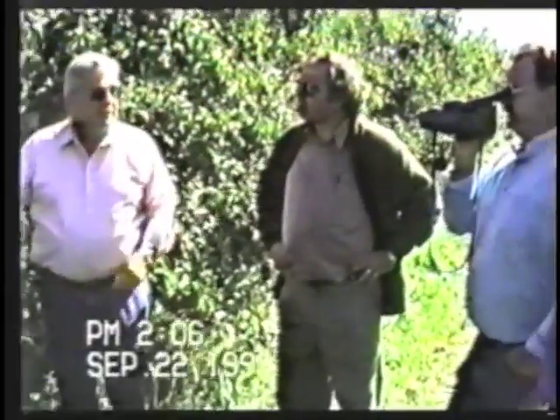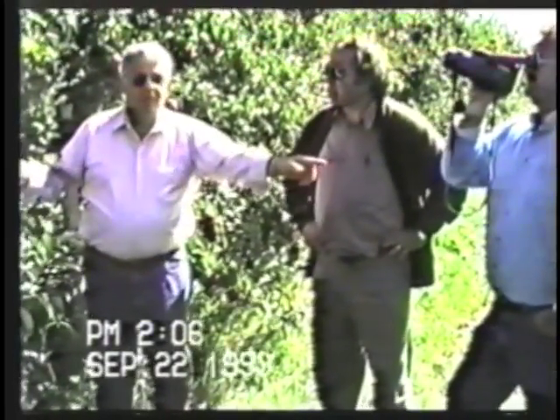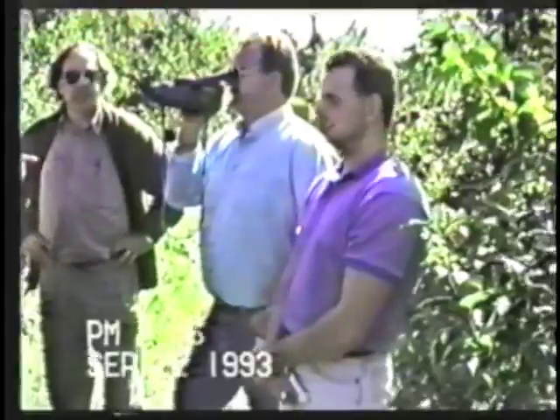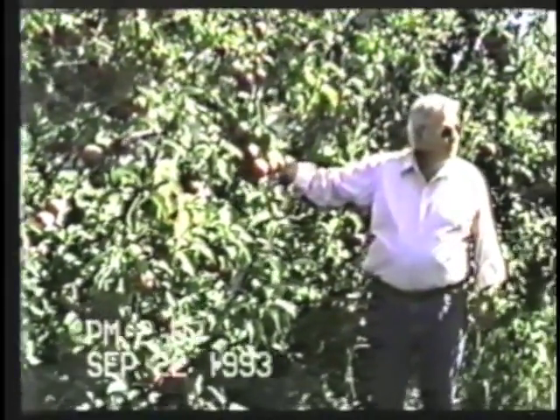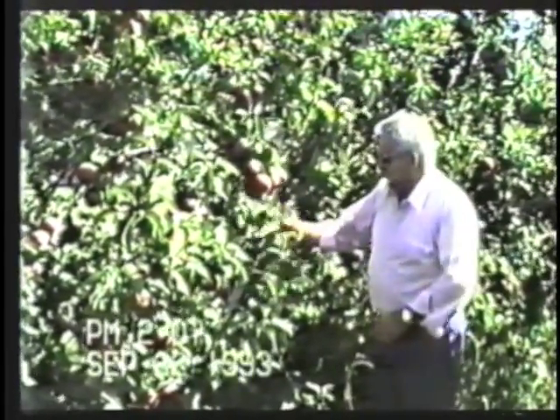The 22nd of September 1993. Our group of professionals includes Regis Charbonneau, who is a horticultural agent for this area; prominent apple grower William Fitzgerald from Methuen; and Leo Lucier, his right-hand man. I'm your host Joe Costanti, and the man behind the camera is Wynn Kogil from the University of Rutgers at Brunswick, New Jersey.